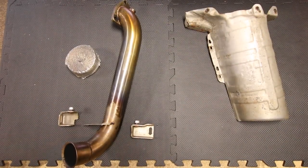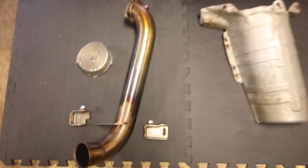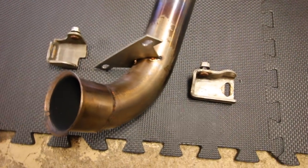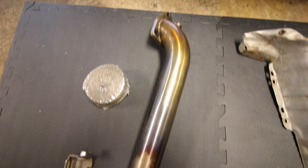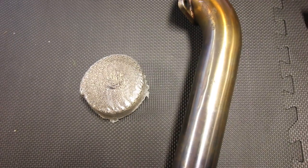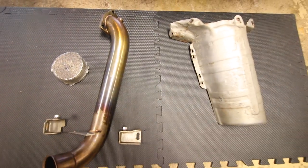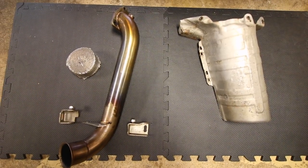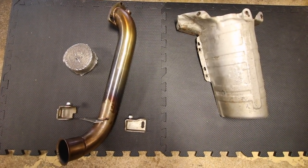Here is what came out of the car — the downpipe with its two mounting brackets that supported it to the engine block. The downpipe has changed color due to heat. I'm going to be wrapping the entire pipe in exhaust wrap, which will replace the job of the stock heat shield — so I won't be reinstalling the stock heat shield, using this titanium wrap instead.